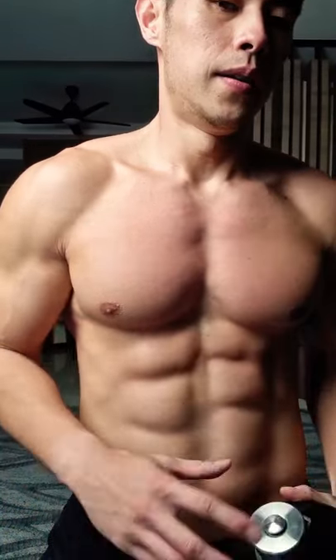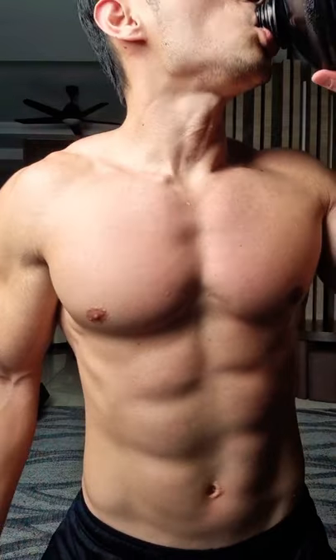How are you guys feeling? We still have one more round. The next round will be in a completely different format — we won't be working out based on time. We will be doing based on reps, and it's going to be fun and it's going to hurt. Take a break, fill up with water, and I'll see you in a short while.